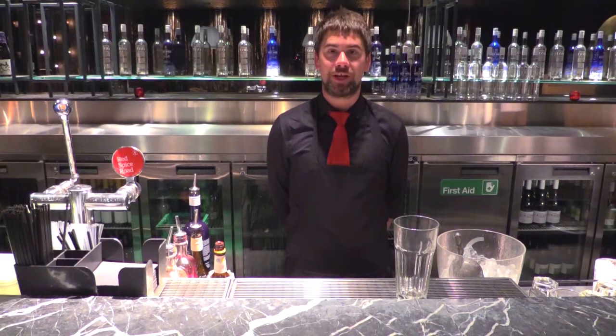Hi folks, my name is Jordy Gavings and I'll be taking you through one of our new exciting cocktails from our spring and summer range. It's the Red Spice Take on a Cedar Borsley.